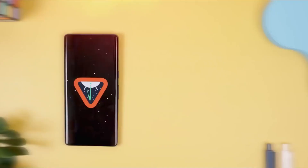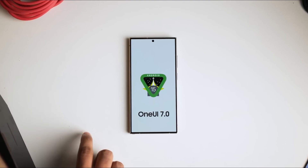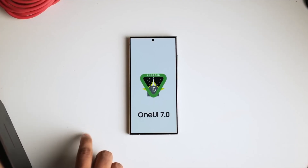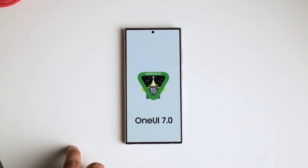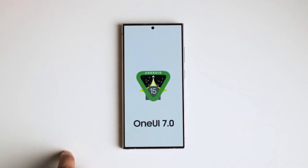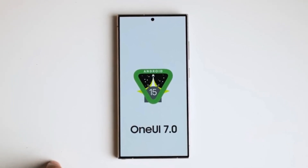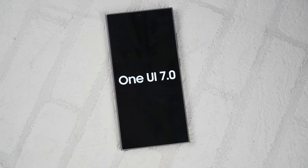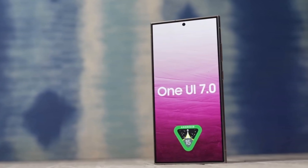Recently, Google rolled out a beta version of Android 15, prompting Samsung to kick off internal beta development of its One UI 7.0 software for the Galaxy S24 series. This marks the initial step towards Samsung's One UI 7.0 beta program for its latest flagship smartphones. Samsung has begun the internal development of One UI 7.0, presumably based on Android 15.